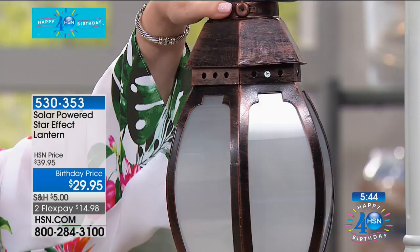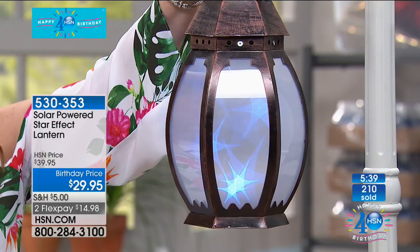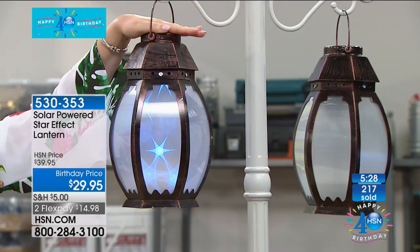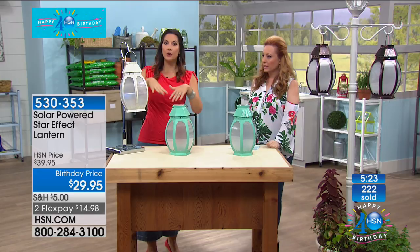Look at those stars come out — isn't that so pretty? I'm putting my hand over the top. No electrician required, no nothing. Just the dark of night and they come on. And you can move them wherever you want. They'll even charge if you have them on a window — so we've had them high up in the video that we show you. We give you a couple different ideas of how you can use them.